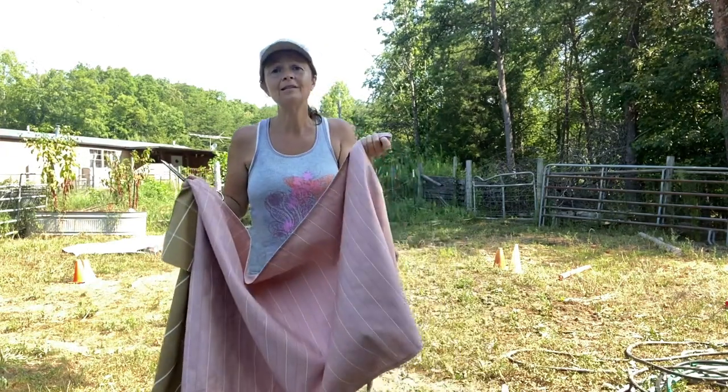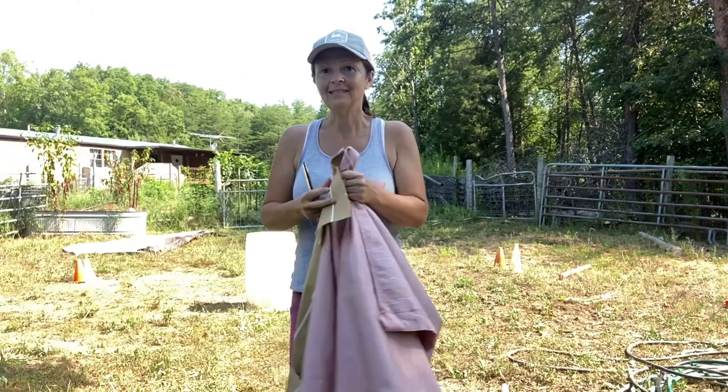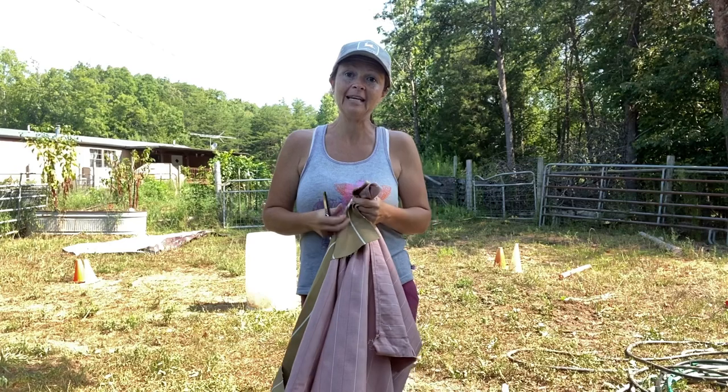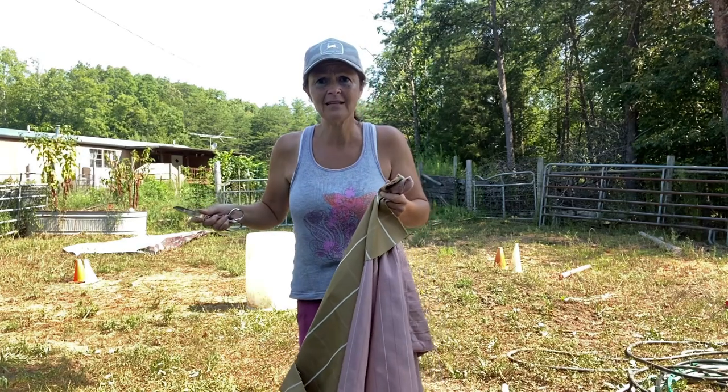You can use ribbons, yarns, any kind of strips of fabric to make your cowboy curtain. I'm going to get to it and show you guys how I've got this frame set up — so many things can be a frame.